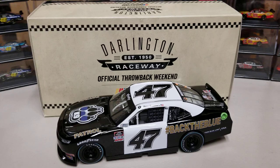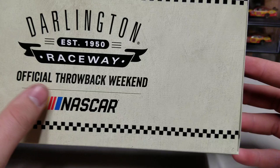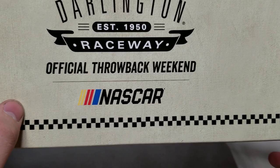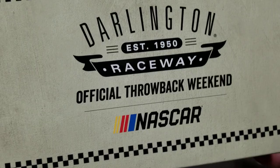We'll start with the box. It's a classic Darlington box - this is what they looked like last year. We've got 'Darlington Raceway Official Throwback Weekend' and the new NASCAR logo. You can see the 'Back the Blue' hashtag right over the card, and the quantity is one of 708 - a very standard box for the Darlington throwbacks, with the two renders included.